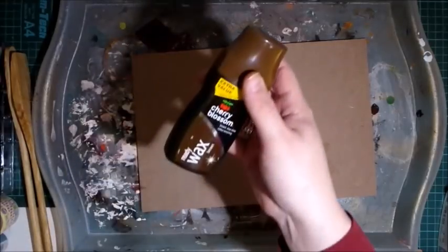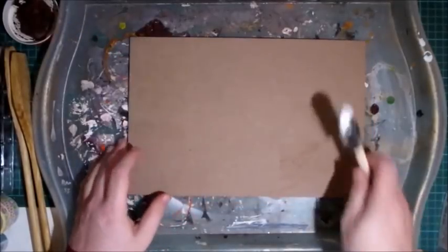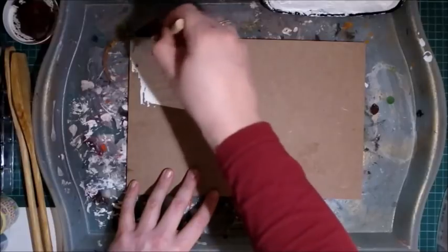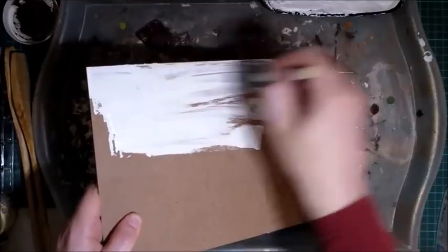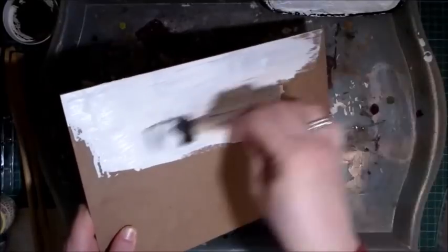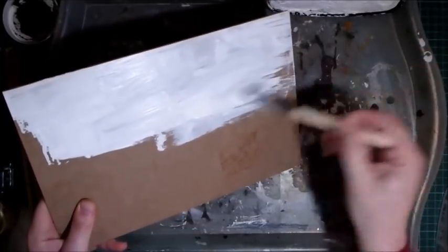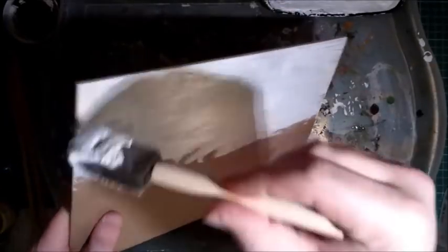I'm also going to be using the ready wax brown — it's Cherry Blossom shoe wax, also available from Poundland. And I'm using white gesso from my stash. Poundland does some acrylic paint but I'm not sure they do a white one, so I'm just going to cover this board in white gesso to give myself a foundation. I won't bore you watching paint dry — I'll fast forward this process. Just don't forget to do your edges.